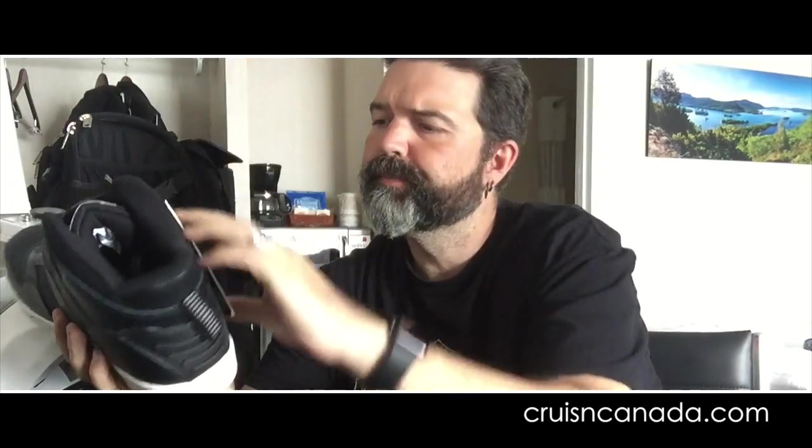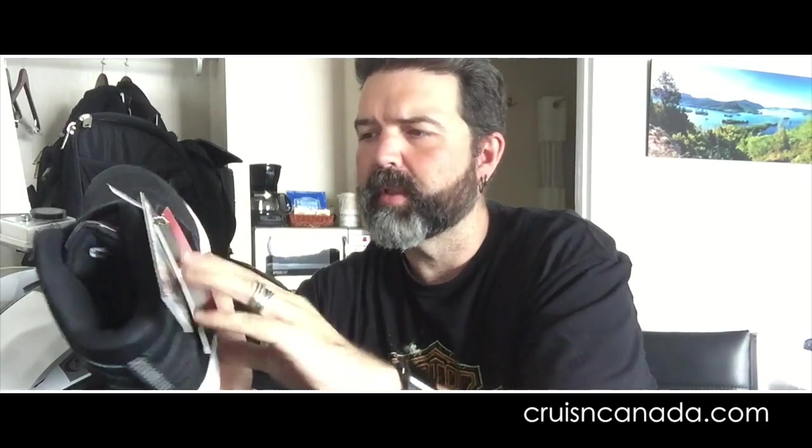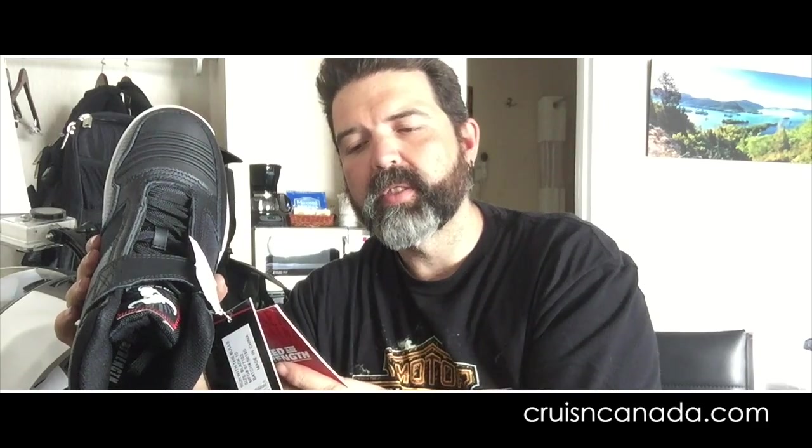A few things: genuine leather, Speed and Strength. You get a whole bunch of little follow-us-on-Twitter cards, etc. Run with the Bulls Moto Shoes — Perforated Leather and Textile Uppers, Engineered External PU Protector, Molded Ankle Protection, Toe and Ankle Reinforcements, Undercover Lacing System, and Anti-Slip Rubber Soles.